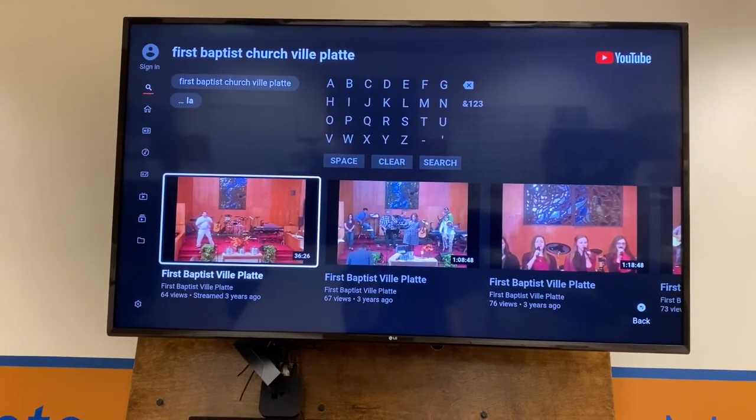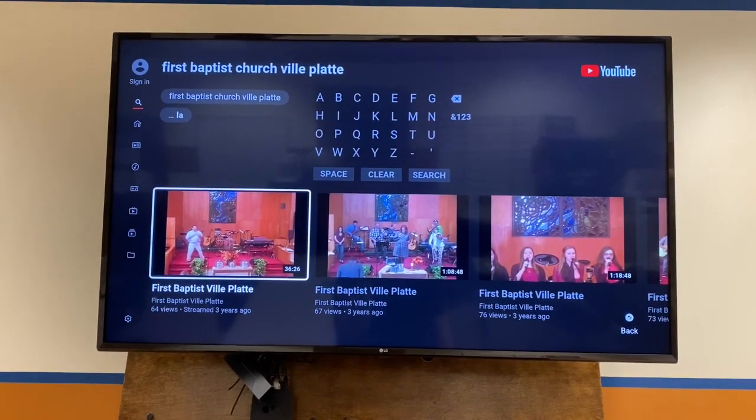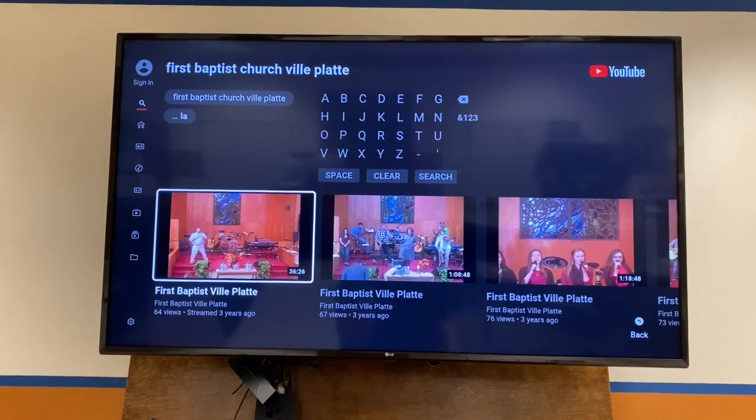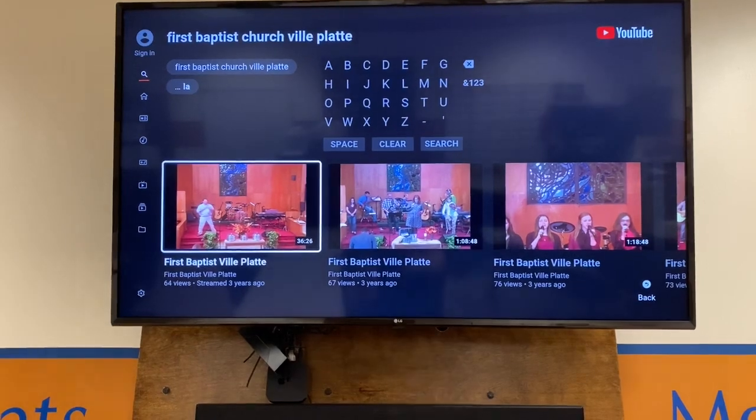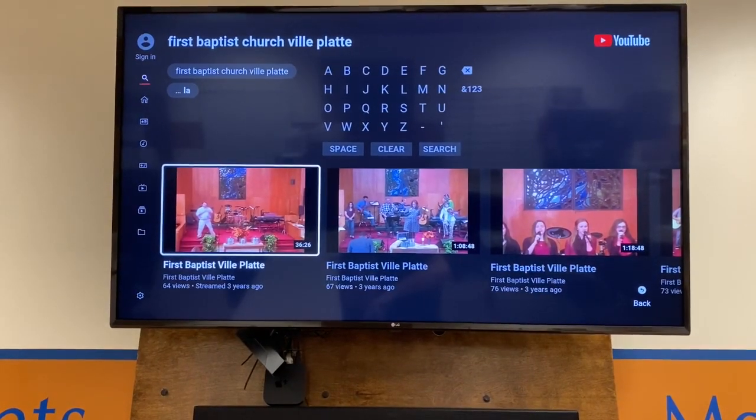Hopefully this helps you. If you have any questions, feel free to shoot me a message on Messenger or send me a text, and I'll try to help you. This is a great idea for you guys to sit around your television on Sunday morning and watch and worship with us together.